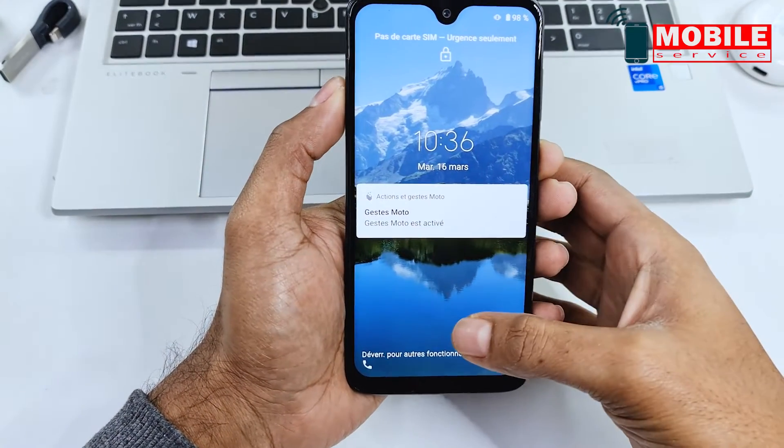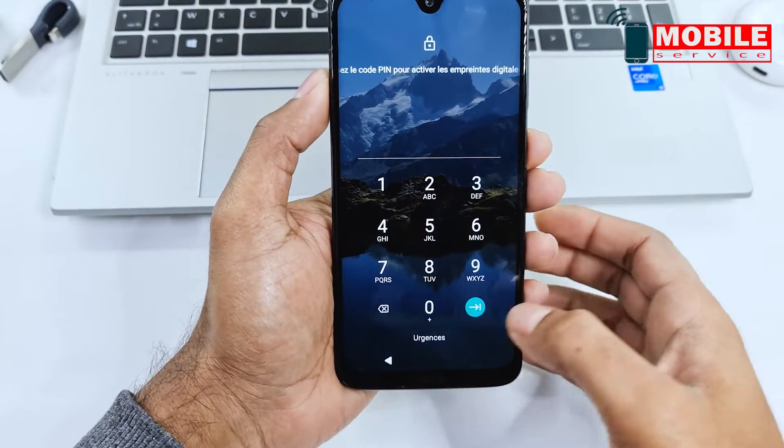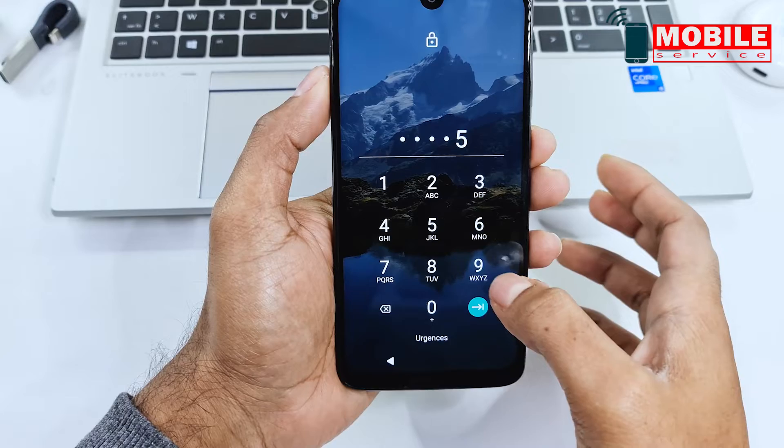In today's video we will show you how to reset Motorola Moto G7 Plus. Watch this video and follow step by step. This phone is locked with a passcode.